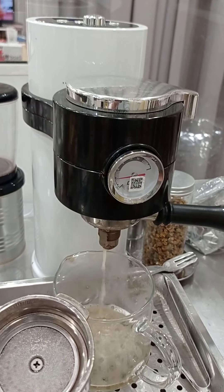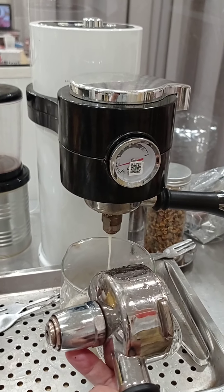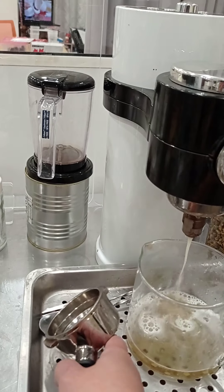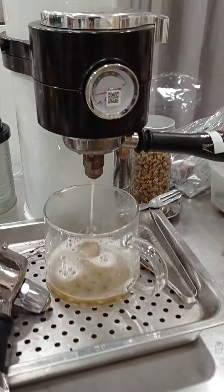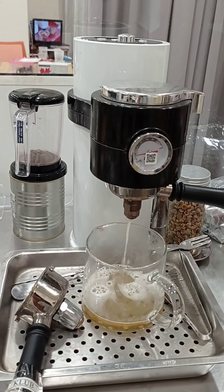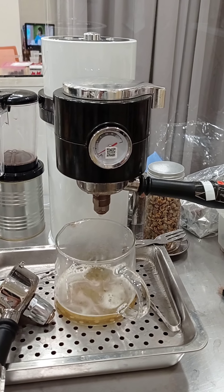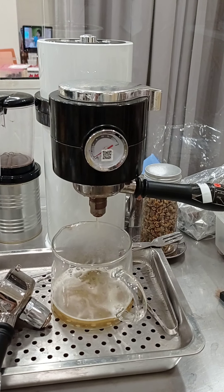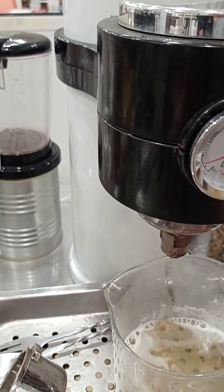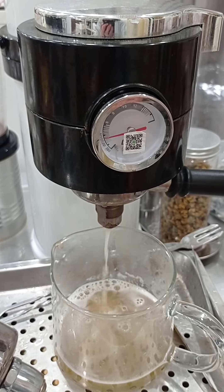The tea portafilter holder can adjust its height from the end to change the pressure as well. As you can see, the tea can be extracted at around three bars, giving you a very good tea flavor. You can also control the water volume.